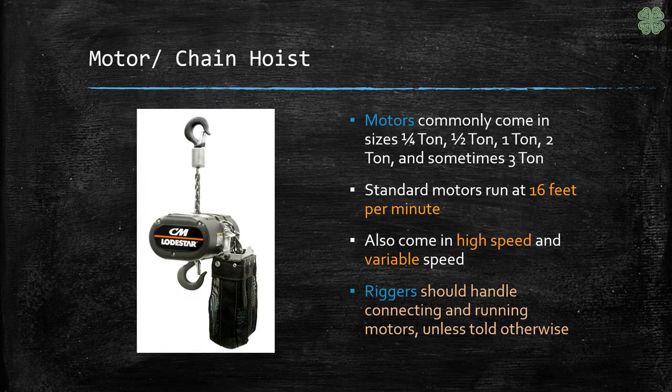Riggers use those slings and hardware to hang motors or chain hoists that we suspend our truss, PAs, and so much more from.